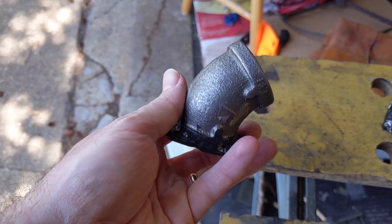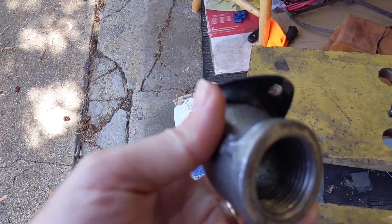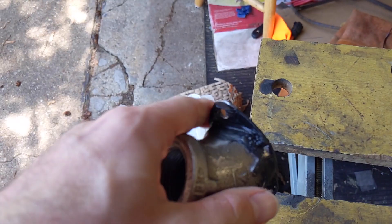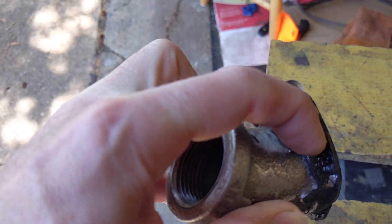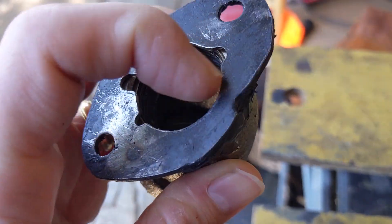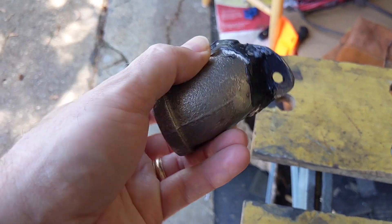I took a 45-degree 1-inch pipe fitting and welded it on top and on the bottom, and then along the edge where the stud is and where the nut is going to go. I ground it down pretty thinly — you can't really see it now but the wall is pretty thin. Then I just put some RTV over it to seal it up.